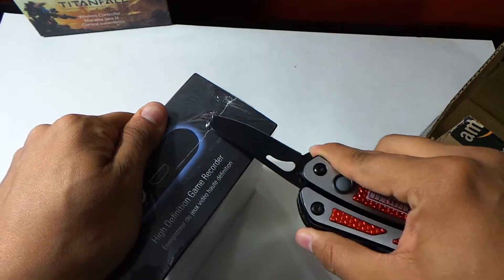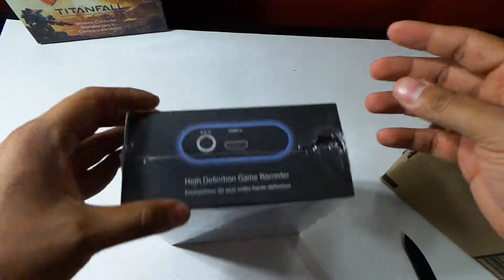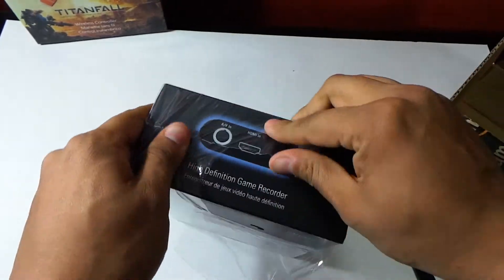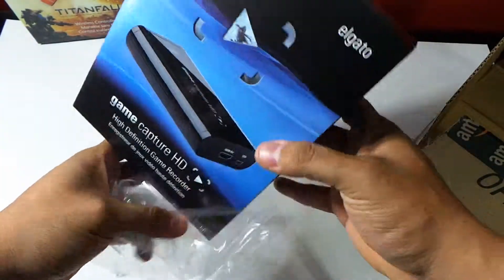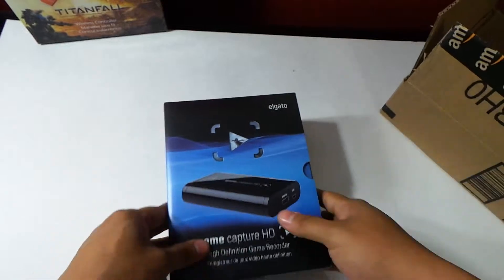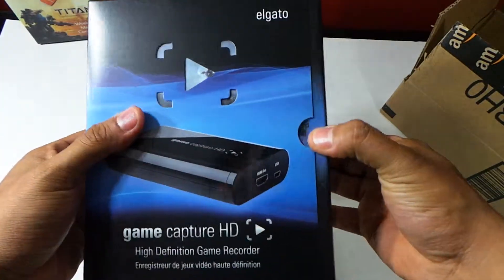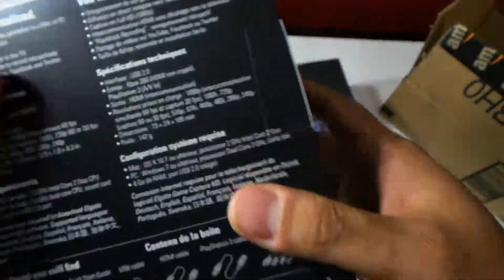So let's see here. Sorry if I'm a little bit nervous — it is my first time doing a YouTube video. So we'll see how this goes. Oh, the suspense. Alright, put that away. Bam, let's open this baby up. Alright, let's see here what we got.